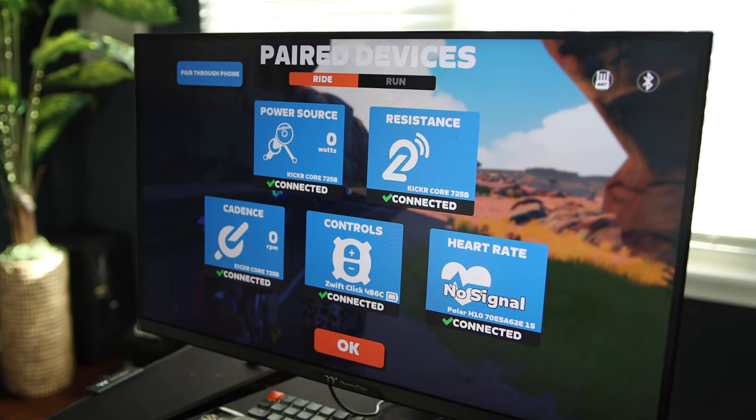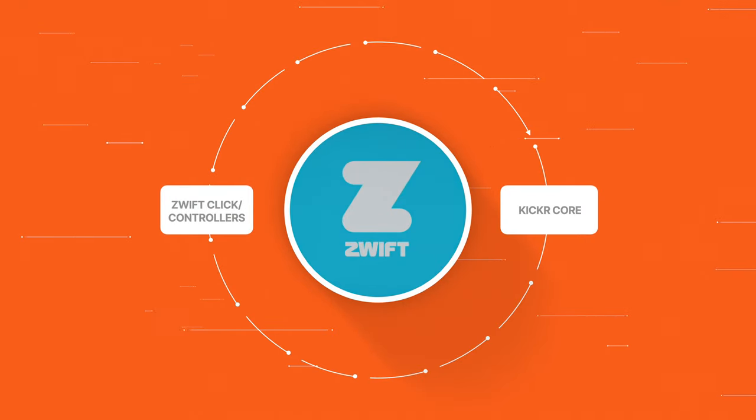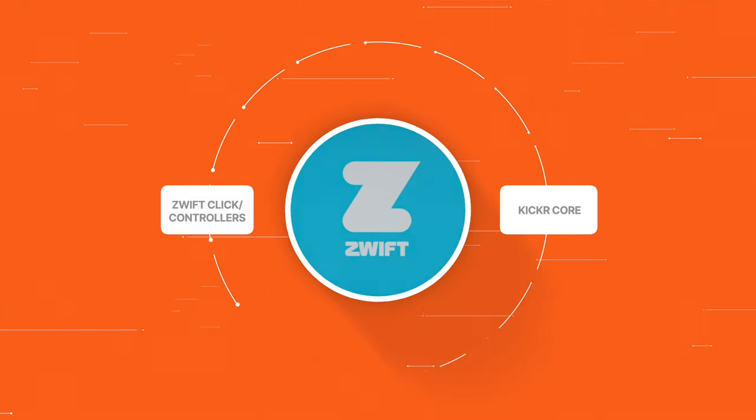Here's where it gets interesting. The Zwift Play and Click do not talk directly to the Kickr Core trainer. Instead, everything — the trainer and the controller — needs to be paired to the Zwift app. Zwift is essentially the middle man in this operation, and because of this you are sort of locked into using virtual shifting with Zwift only, even though you can still use the Kickr Core Zwift 1 with other cycling apps. Virtual shifting will not work outside of Zwift.